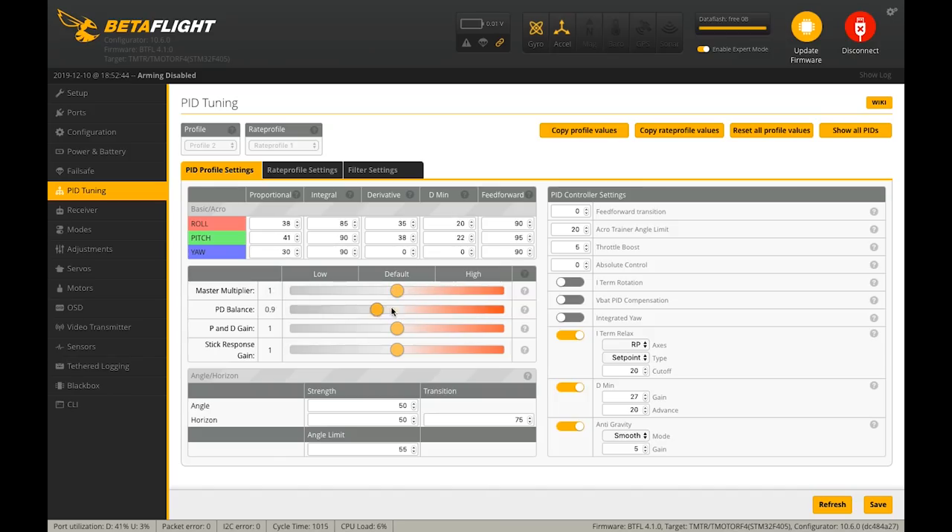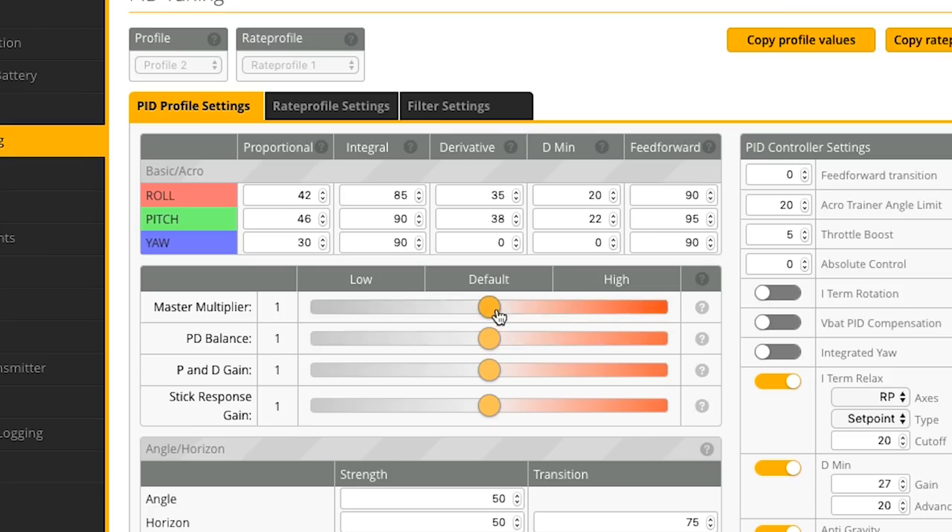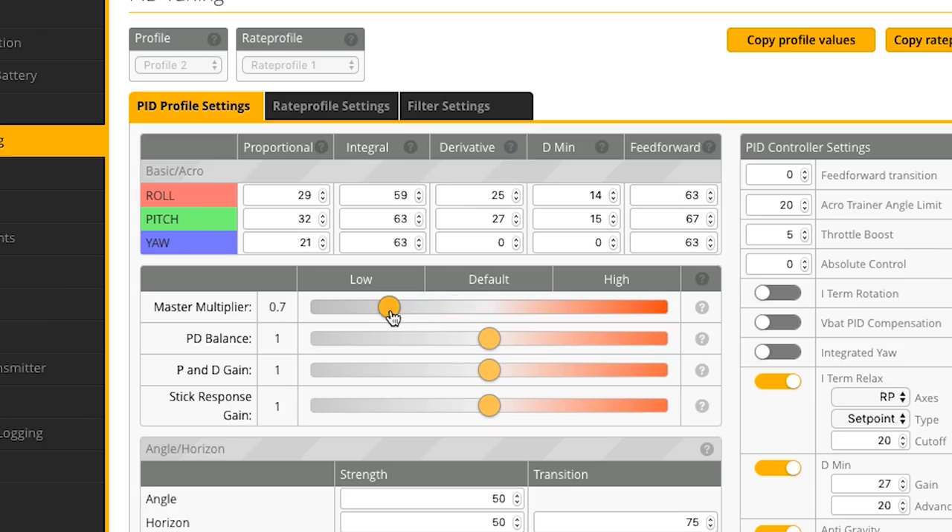As you move the sliders you can see how the different terms respond. I like to lower the I terms, but unfortunately there's no dedicated slider for iTerm — the Betaflight developers really don't want you messing with it the way I like to. Rather than lowering iTerm directly, you use the master multiplier slider to reduce it to where you want it — around 0.6 or 0.7 — which brings everything down, and then you use the other sliders to bring P and D back up.